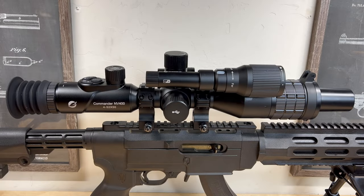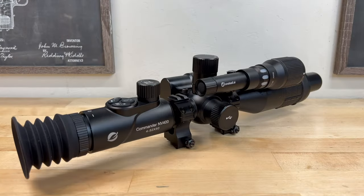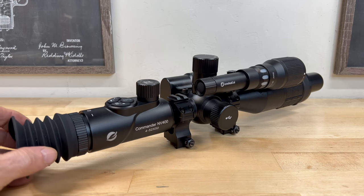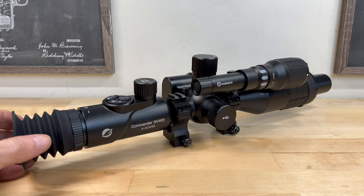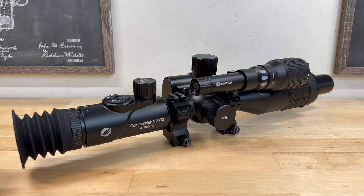Welcome back to the channel. Today let's take a look at the OneLeaf Commander NV400 rifle scope. The Commander NV400 is a 4-52x50mm day or night capable optic. It has onboard photo and video capability, infrared night vision capability, and a host of other features we'll cover shortly.